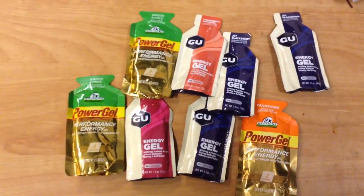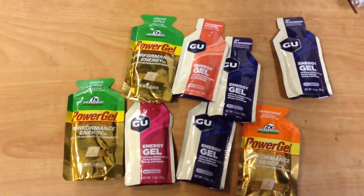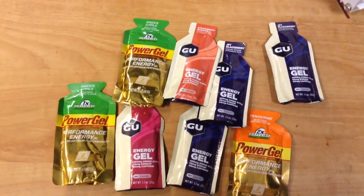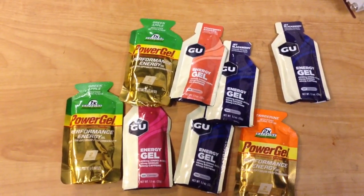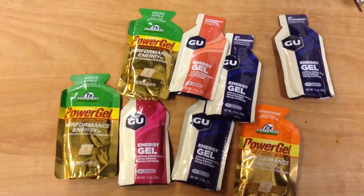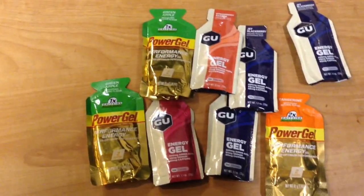It turns out there's been stuff that was chemically engineered to work very much like honey but with a few little enhancements. The first one came out as Power Gel, then GU came out with the next one, and Gatorade has a version too, or one out by a similar company.